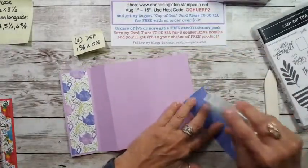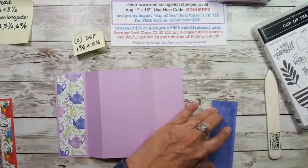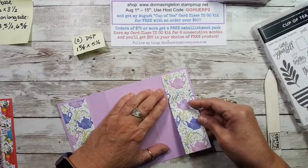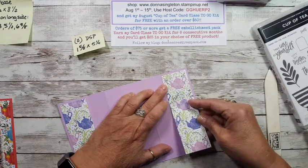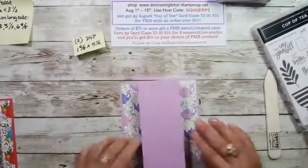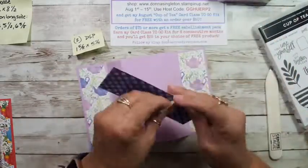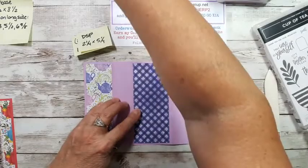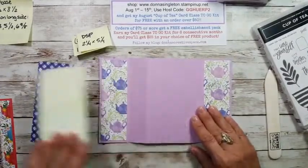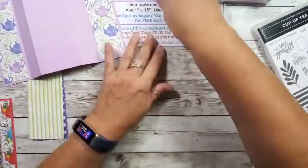Don't forget to comment so your name goes into the drawing — you might win this card! So on this one, I have more teapots toward this edge, so that'll show nicely. I'm going to put one piece of designer paper on the left far section and one on the right. I'm leaving about an eighth of an inch all the way around — just eyeballing, not measuring. Now I haven't decided yet what I'm going to do for this center designer piece — it's going to be either this one or this one.